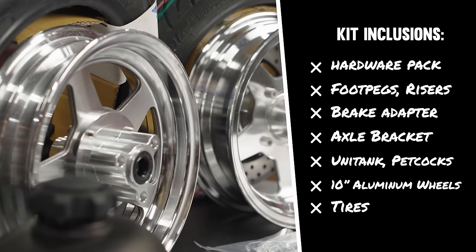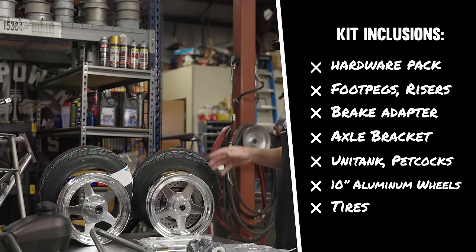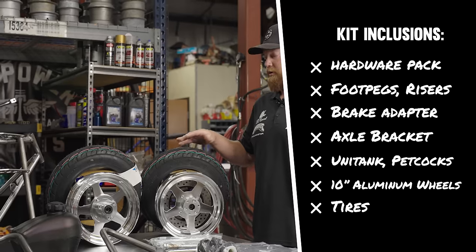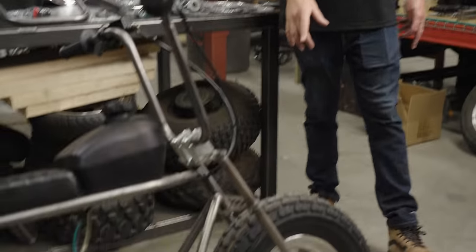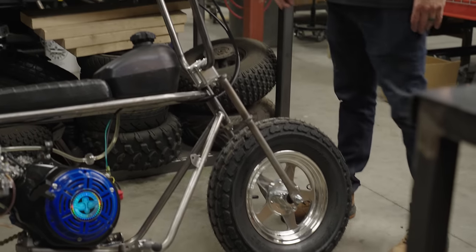We've got the 10-inch machined aluminum wheels with a big brake disc. They run really true — just really sweet wheels. On the tires, there are a few different options. These are the smallest street tire option. If you look at this other bike right here, it has the bigger tires — these are the 410 flat track tires.